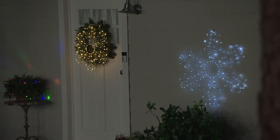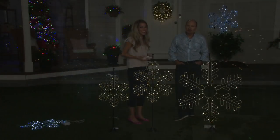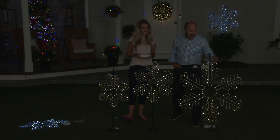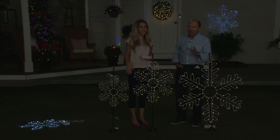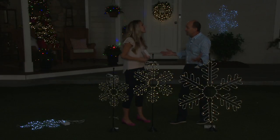Santa's Best has really nailed the look of incandescent lighting. We've been presenting Santa's Best for several years here on QVC — about five years — and we're just really impressed, as you will be, with the quality. You've got snowflakes that light up, and these are the touches that make Christmas Christmas. It's known as the season of lights.